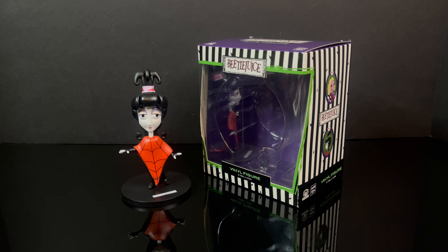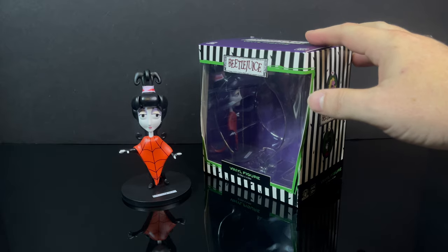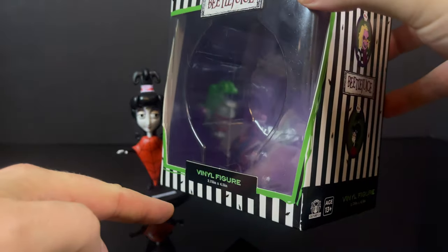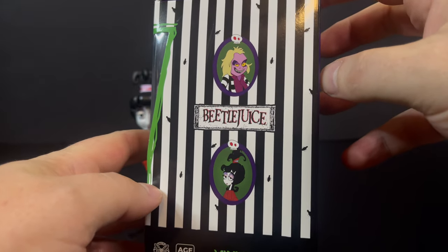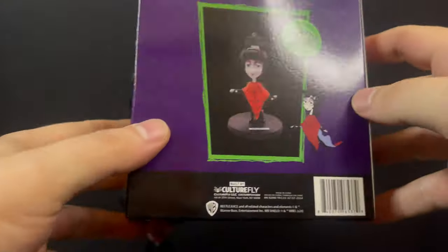There was supposed to be one for the Loyal Subjects, but unfortunately it never came to fruition. Now we have this Culturefly vinyl figure. It comes in this cool Beetlejuice animated box — it's a nice window box. You get to see artwork from the original animated series, Culturefly right there.